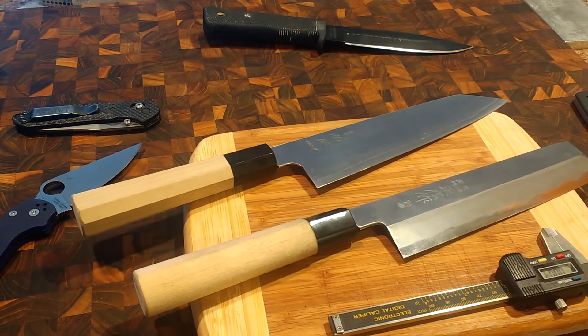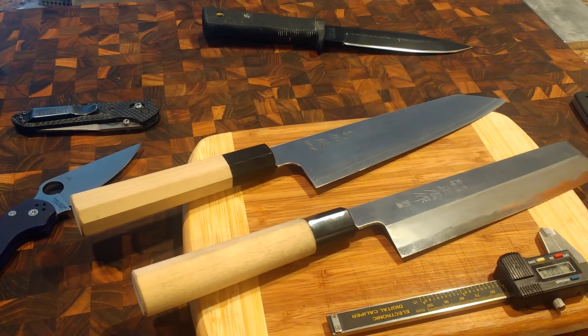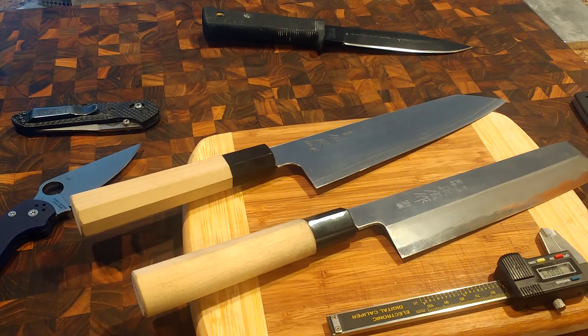I hope this was somewhat helpful for you guys as far as talking about geometry. It's a really huge subject and tough to cover in a shorter video. If you have questions after watching this, go ahead and leave them in the comment section. If you think I missed something, share that with us as well. I'm very open to your comments. I appreciate you guys watching. Take it easy, hope you have a good day. We'll talk later.